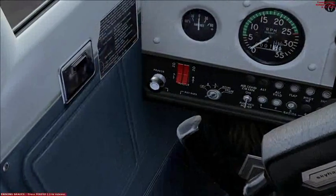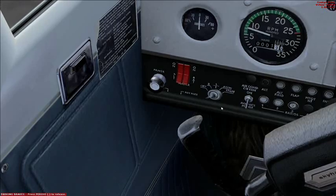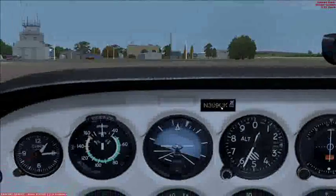Go to the ignition switch and start the motor. Alright, that's started.